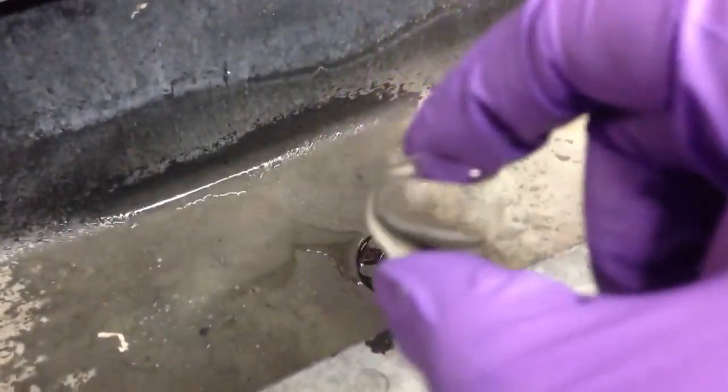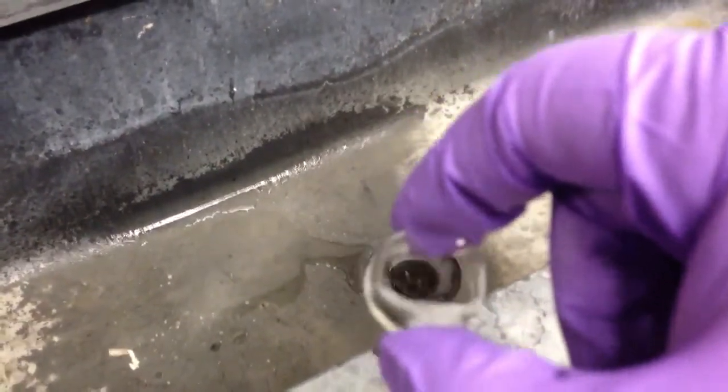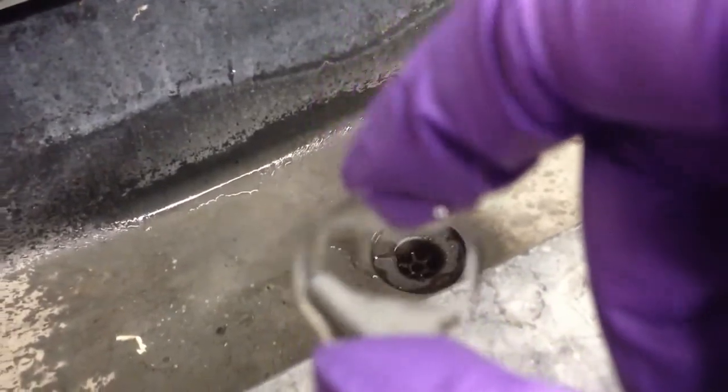If you can't figure out which side is which, here's an example of graphene on the top side of glass. Notice the graphene is actually very hydrophobic.